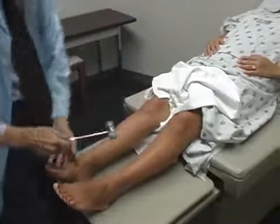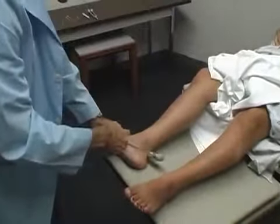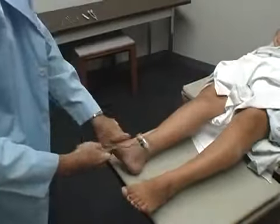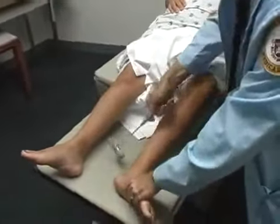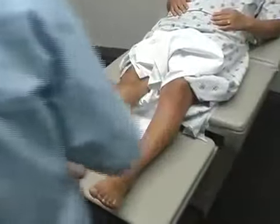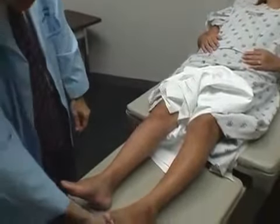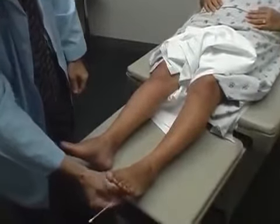We're going to tap by your ankle here — I'm just going to turn your leg out a little bit. And on the left — just let it go loose, let me do all the work. And I'm just going to scrape the bottom of your foot a little bit with my stick here.